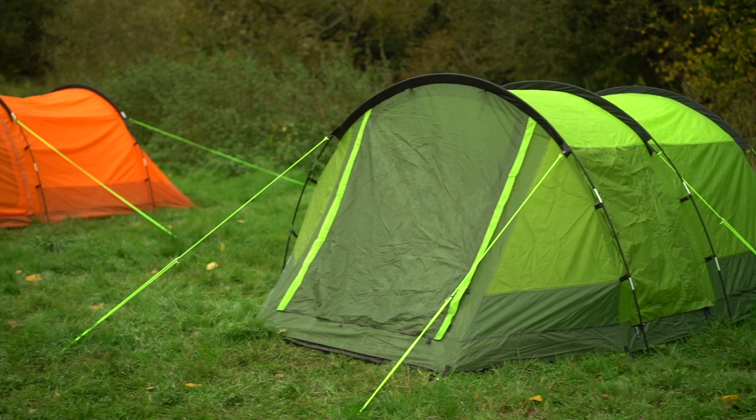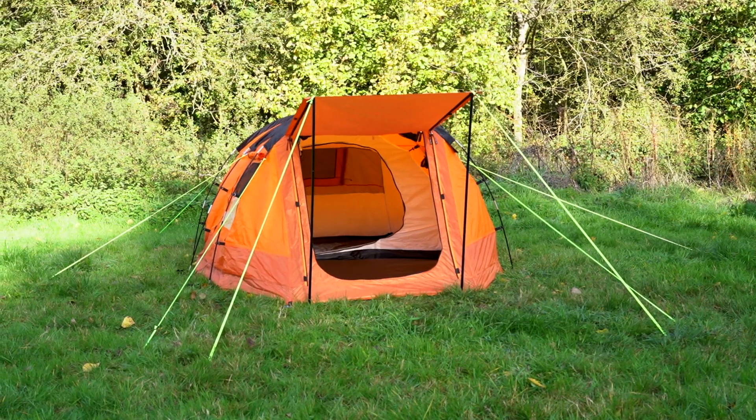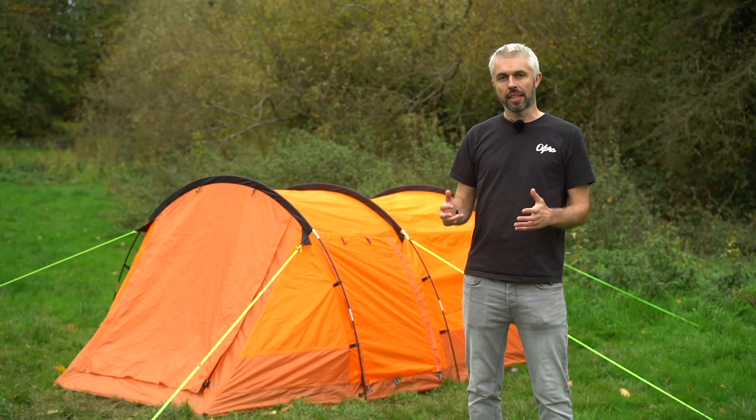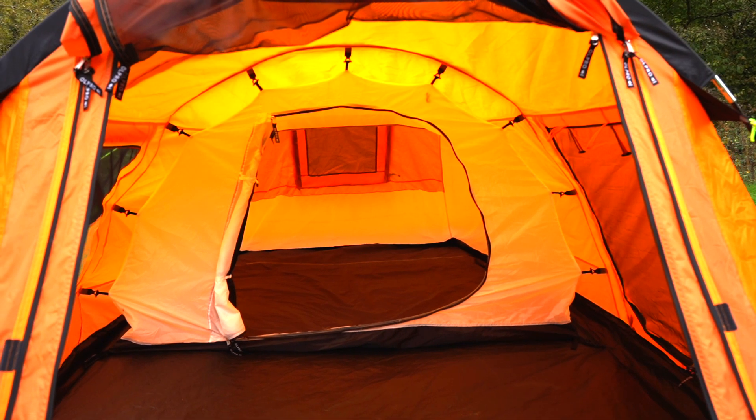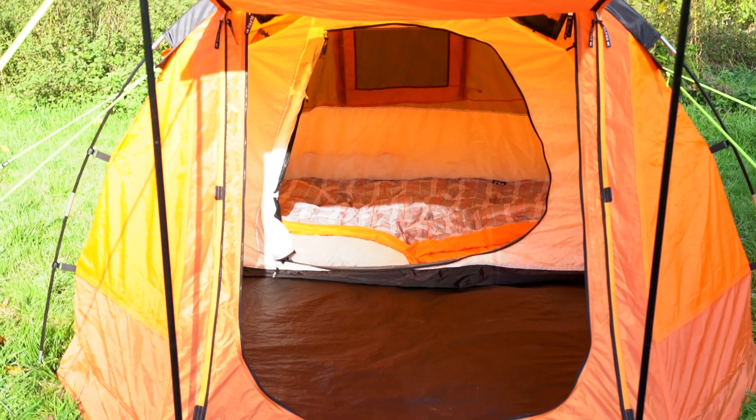We do it in two different colours — we do it in green, and we also do it now in this grey orange colour. It's fully waterproof, 5000 hydrostatic head, got an inner tent on the inside, got a sewn-in groundsheet, lots of ventilation, and it comes with canopy poles.